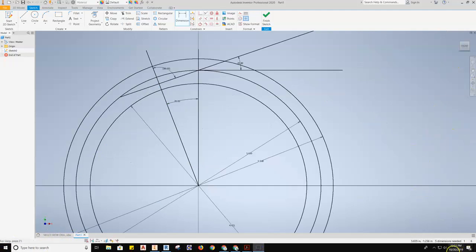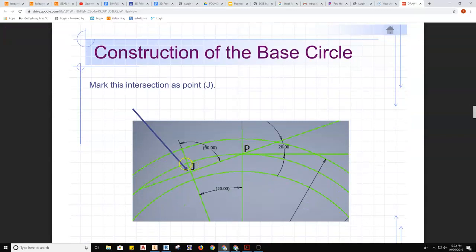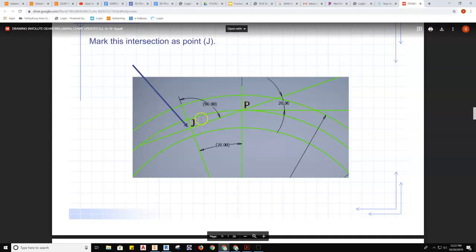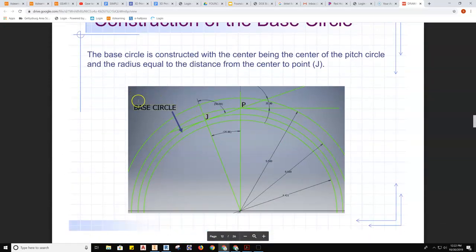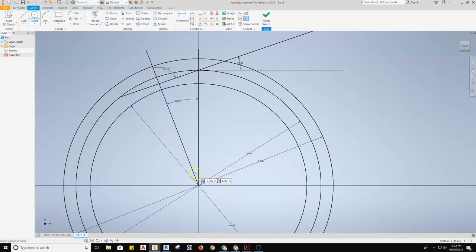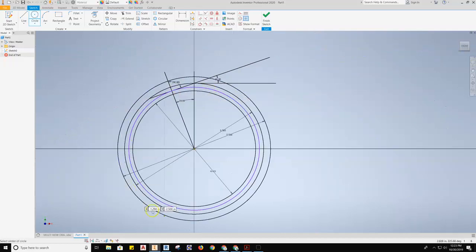Now that we have this geometry, we're ready to jump back into the directions. We've got to set up what is called point J — the intersection between the 20-degree angle line and the extension of the first 20-degree angle line. Understanding what point J is is important. From there, we draw the base circle: from center out to point J. We grab our circle tool, find center, draw out to point J, and now we have our base circle.